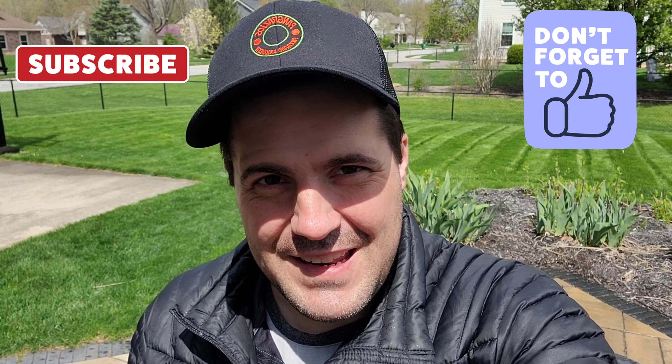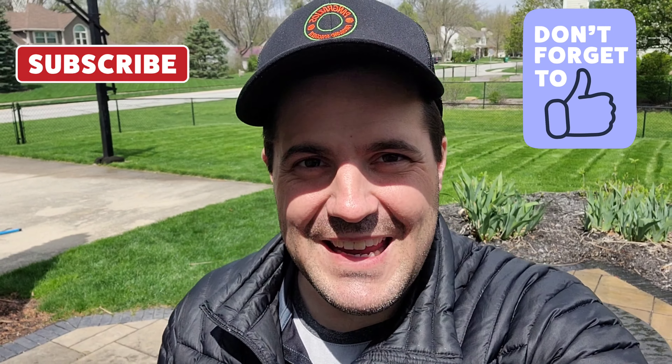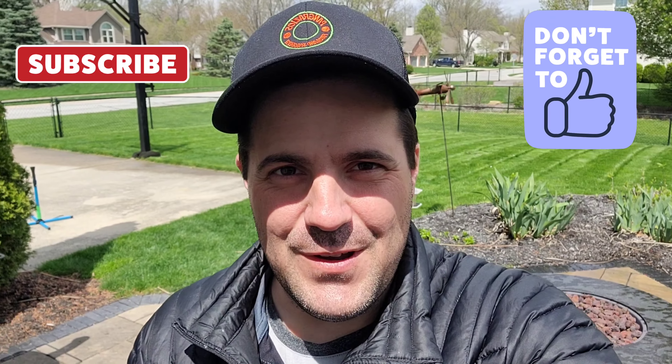Thank you guys for coming back for yet another video. If you guys like these videos please be sure to like and subscribe to this channel if you're not already. In last week's video I talked all about how your lawn needs between one inch to one and a half inches each week of water to stay green throughout the entire season.